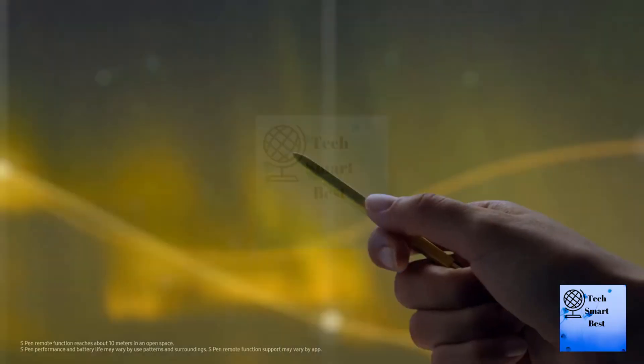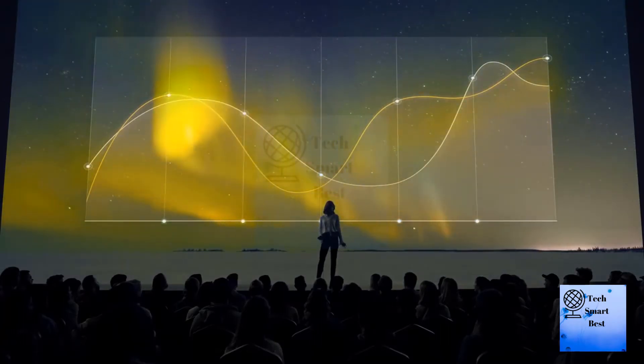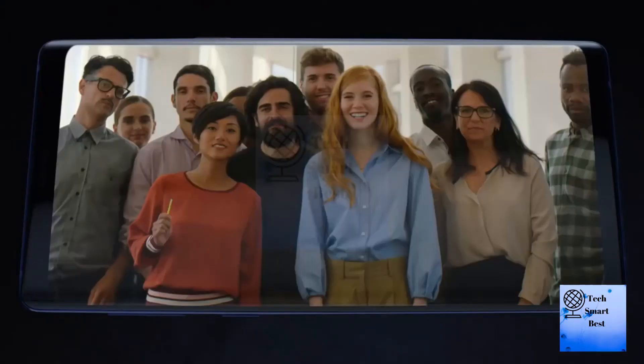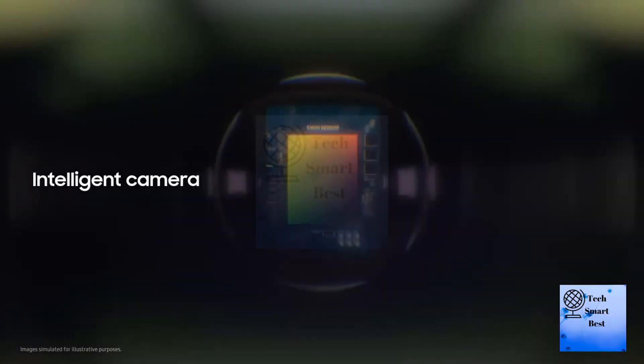Remote camera access — point, pause, and click from anywhere. No more rushing to beat the timer or straining your arm for a selfie.